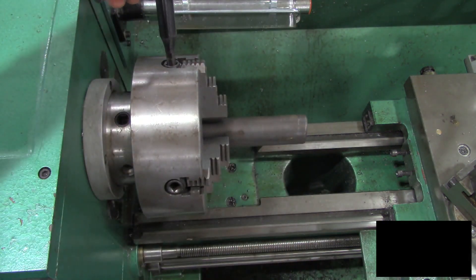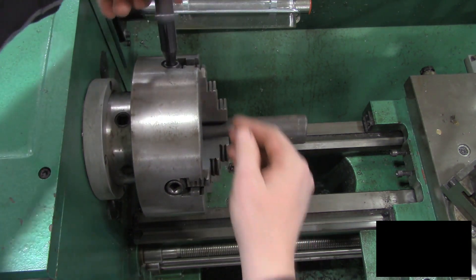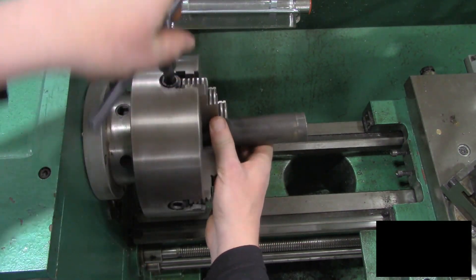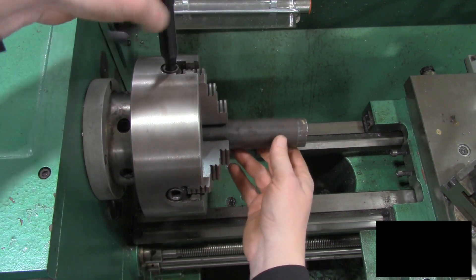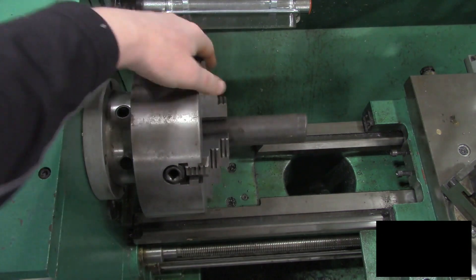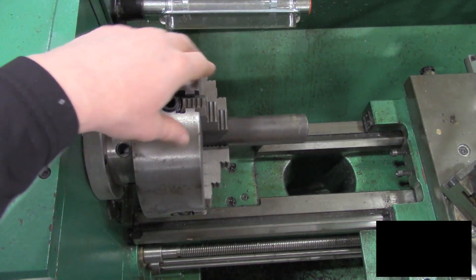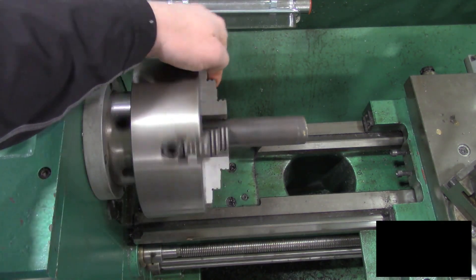What we have to do is get our jaws tightened on the part. We circulate and kind of get all four jaws snug. Then as you rotate the part, you'll find that it is horribly out of round. You can see as we rotate this, there's quite a bit of movement.